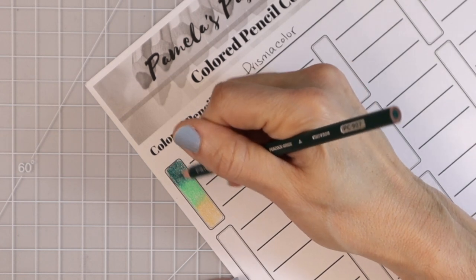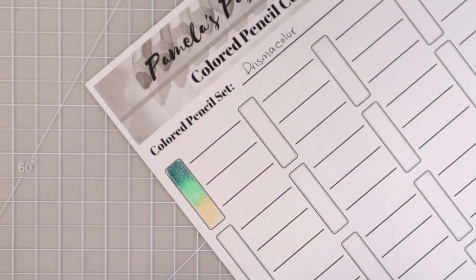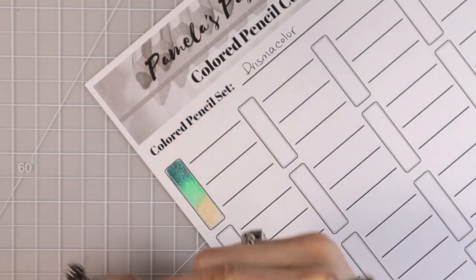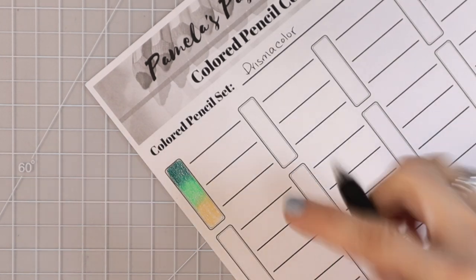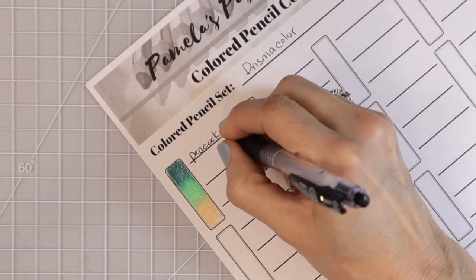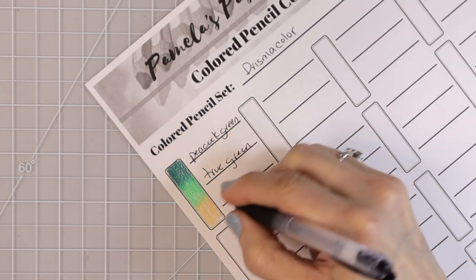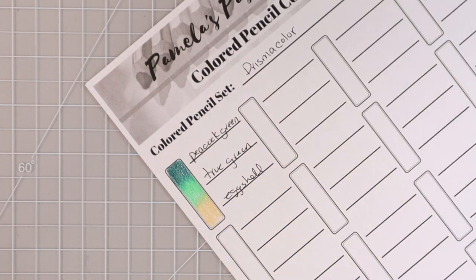Now, someone mentioned in a previous video that I wasn't laying all the color down and burnishing them together. That's really just for the sake of video length — if I did that on every single one it would make the video very long. So I'm just laying down a few layers to show you how the colors come together. When you put them on your swatch sheet you can blend them all together to really see how they look. So we've got Peacock Green, True Green, and Eggshell — and I love sharing green combinations because they're so wonderful for leaves.